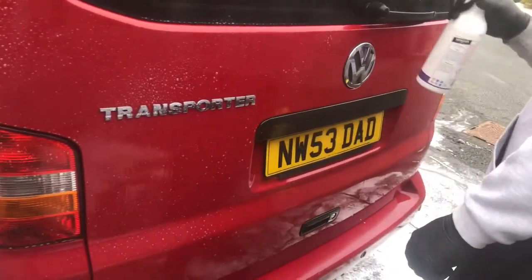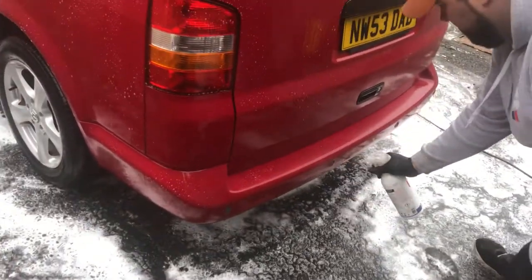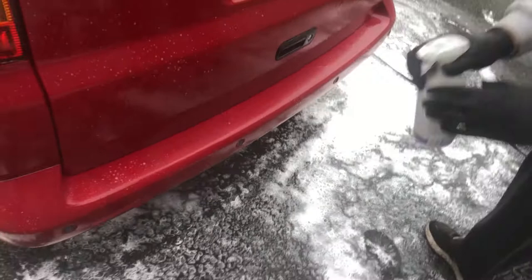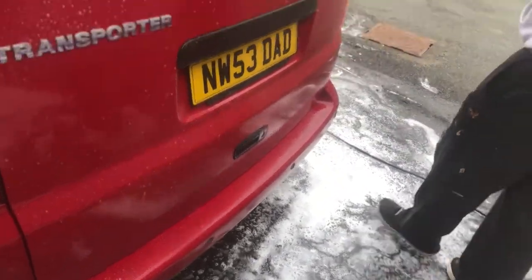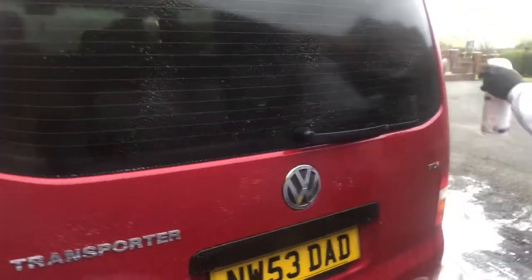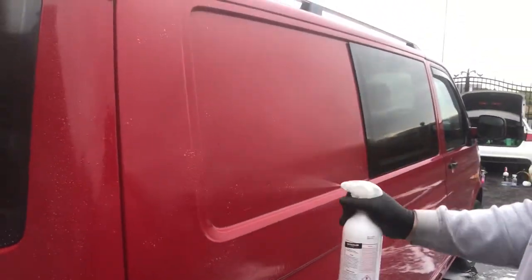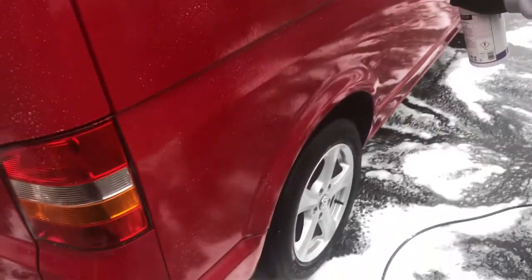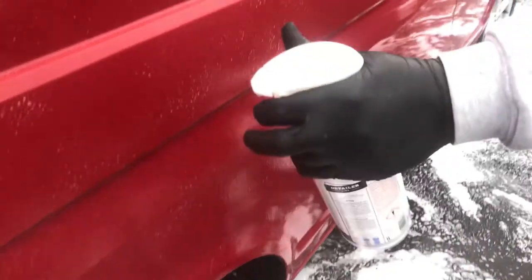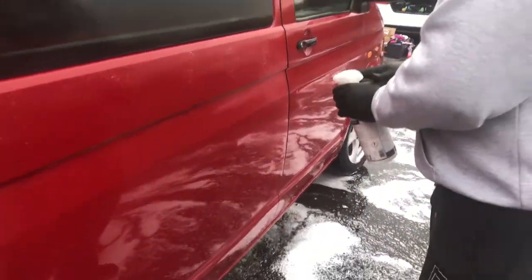This is Detox by the Polish brand Shiny Garage. I rate a lot of products from Shiny Garage, and this one in particular is a fallout remover for the body — it's designed to get rid of all the iron contaminants from the paintwork. Then you can go around with a clay bar and remove them just before polishing, because the last thing you want is to put your polishing pad on a contaminated surface. The pad will absorb iron filings, dust, and tar, and you'll damage your paint even more. So it's vital that you go around with a fallout remover and a clay bar so your paintwork is 100% clean.